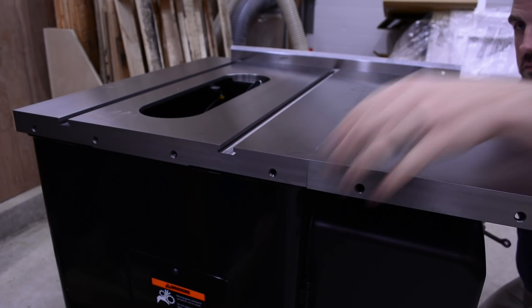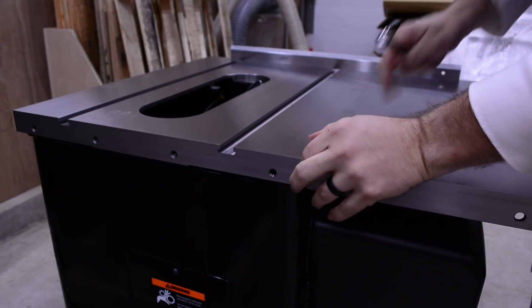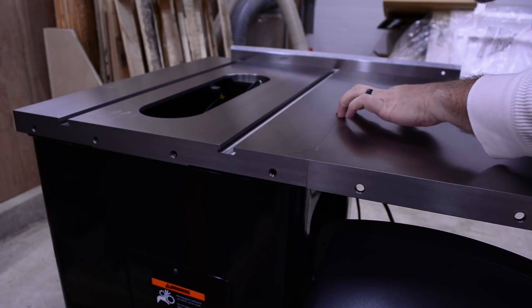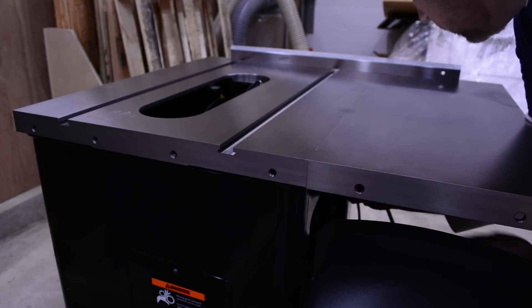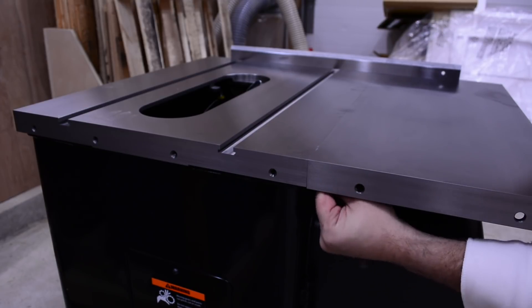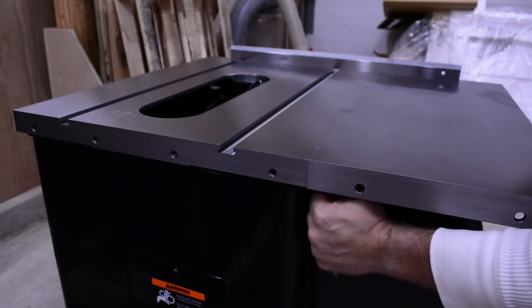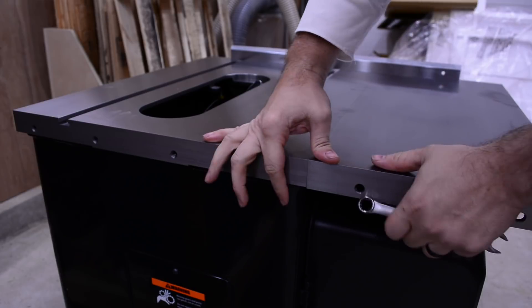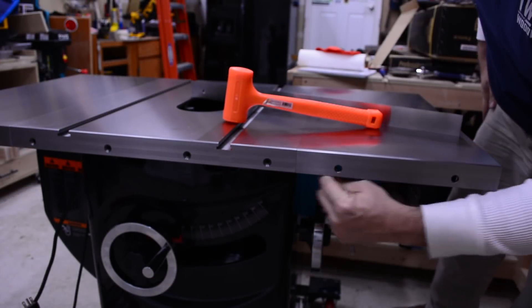Mounting the extension wings is up next. Make sure to thoroughly clean off the wings with a soft, clean cloth. Hand tighten the bolts at first, then use a straight edge to level the extension wing with the cast iron tabletop. Once aligned, tighten up the four bolts. Repeat the process for the right side of the table.